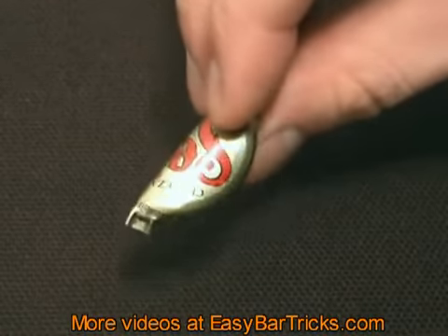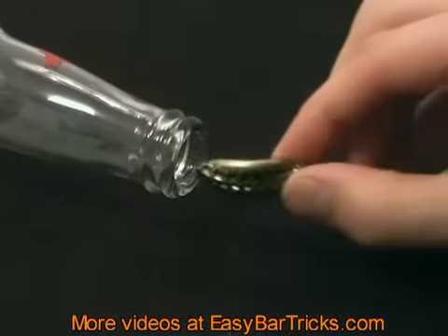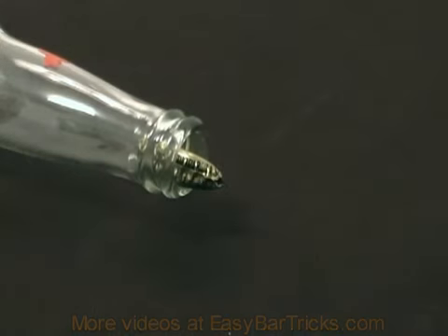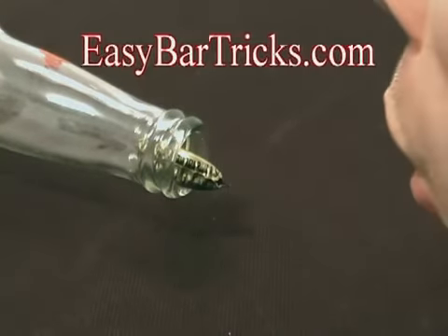Be sure to stop by our website, easybartricks.com. We have a huge collection of free bar and magic tricks on video. See you at easybartricks.com.